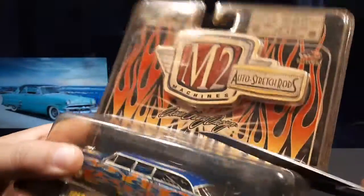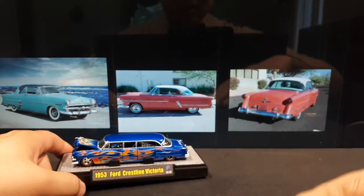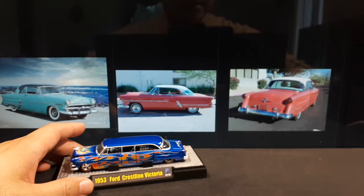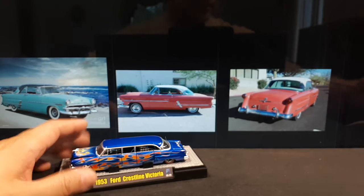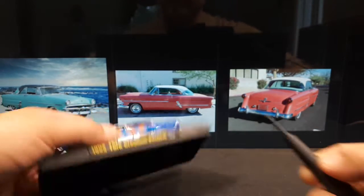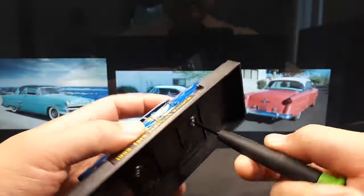The Crestline was Ford's top trim level vehicle between 1952 and 1954. The Victoria name means it's a two-door hardtop. Here's the Castline logo; there are two stainless screws holding it together.